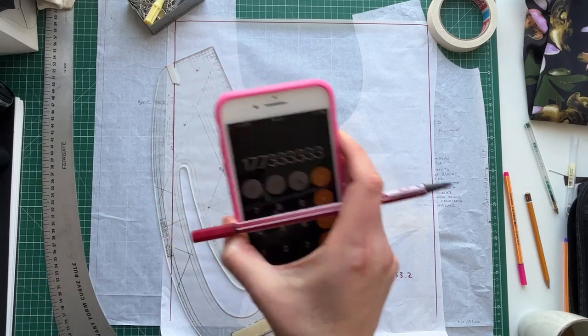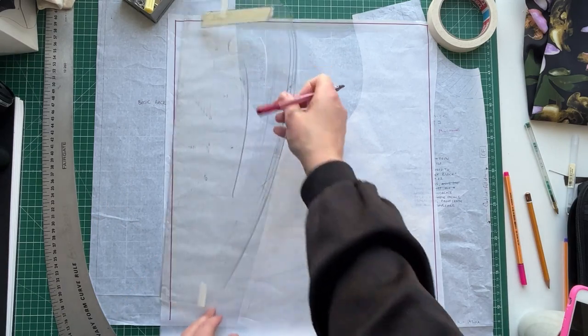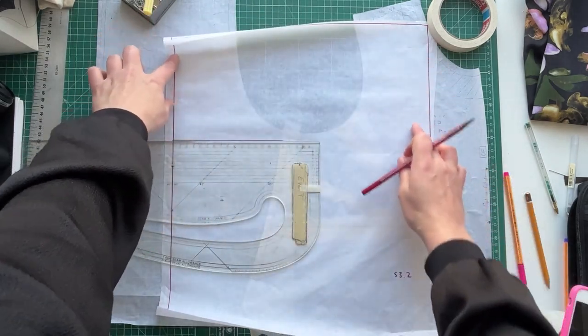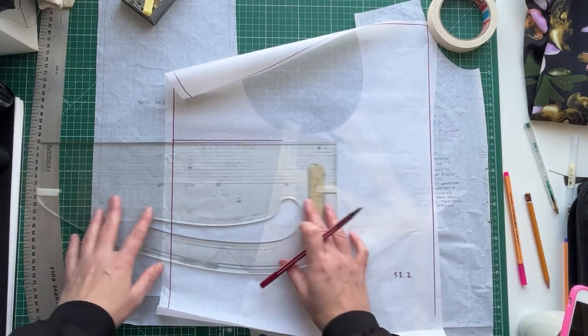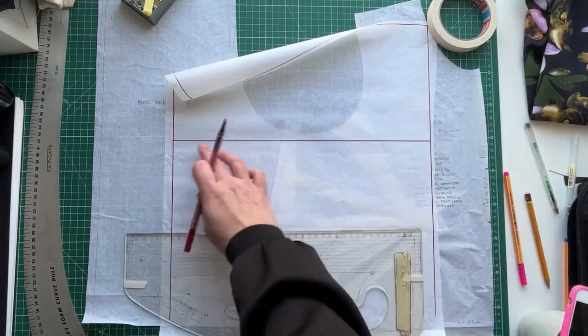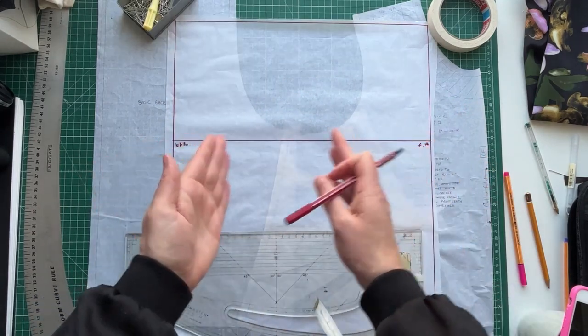So we get 17.7 centimeters. I'm going to measure down and mark that point, then square across. That top section is going to go over the shoulder — this will be my shoulder point, this goes around the back of my arm, and this will go around the front of my arm. This is basically where my underarm will be. Now we want to divide this into four quarters.